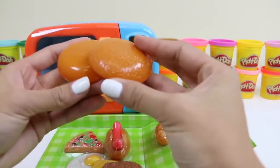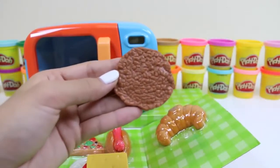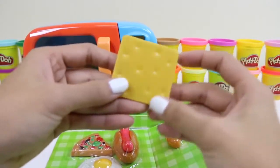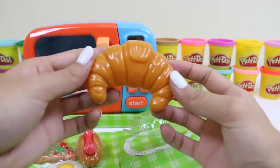Here we have some buns, and a patty, some lettuce, and tomato. Oh, can't forget the cheese. I love cheese in my burgers. And here's a croissant — perfect for the mornings.